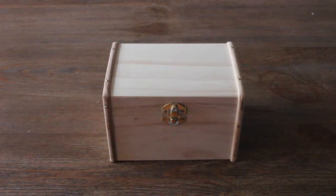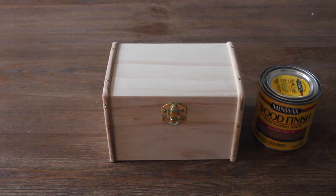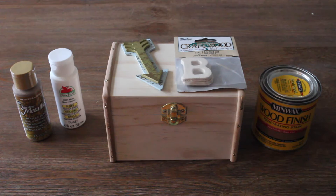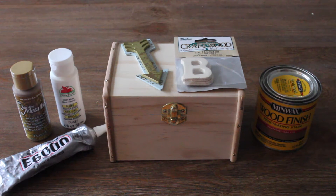For the materials you'll need a wooden hinged box, wood stain, two colors of acrylic paint, a small wood letter of your choice, a fun wood applique, E6000 glue, and brushes.